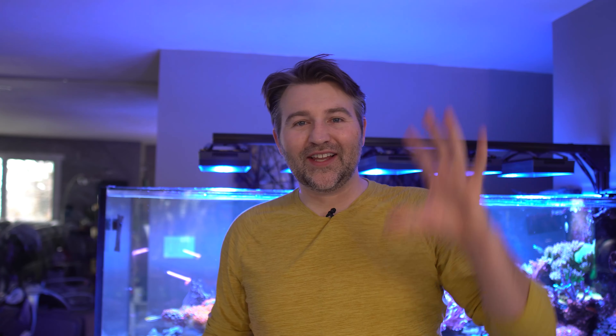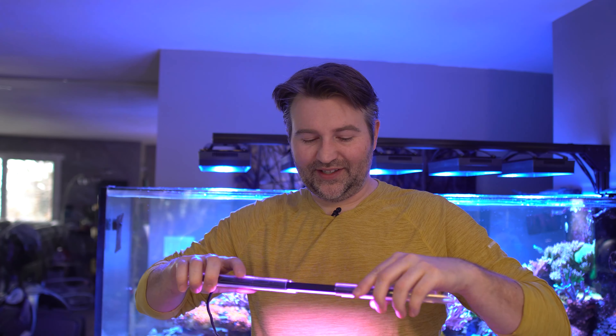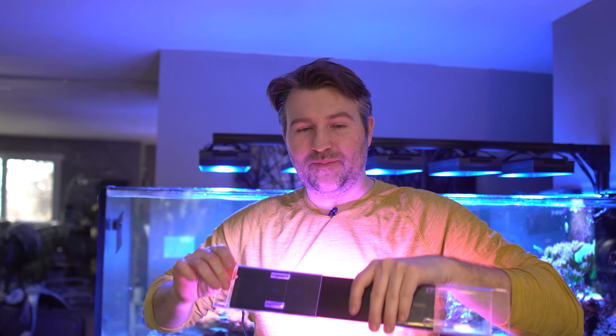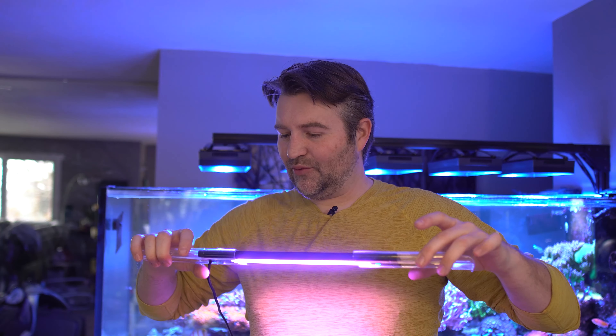Devon from Reef Dudes. So last week we covered the AI grows and the glows. I did touch on the Fuge but I didn't fully dig into it. Now this little guy packs a pretty good punch for its size. It is IP66 rated, which is a big advantage of the way I have it currently mounted. With the stock method you got these expansion arms on it and they extend pretty wide, so it can go on a wide range of refugium sizes.